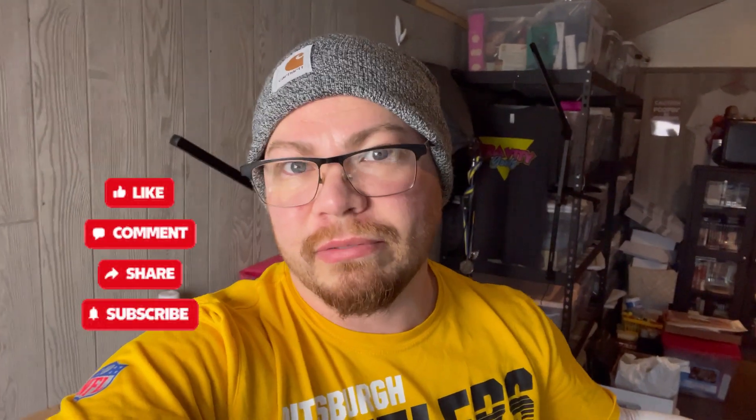Anyway, I hope that tip was helpful to somebody. And if you did think it was helpful, go ahead and subscribe so you can watch all my videos about postcard-y stuff. See you in the next video. Thanks for watching. Bye.